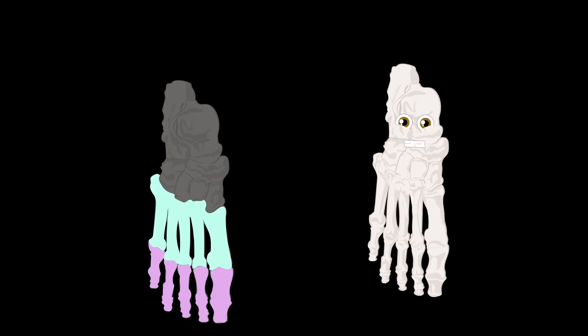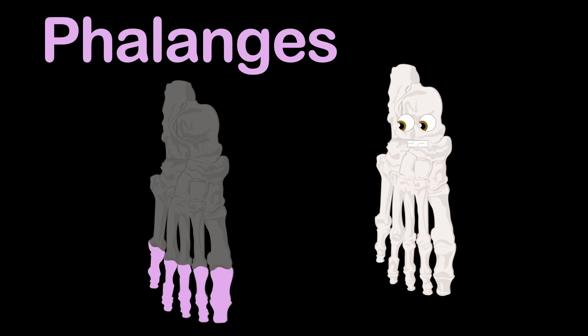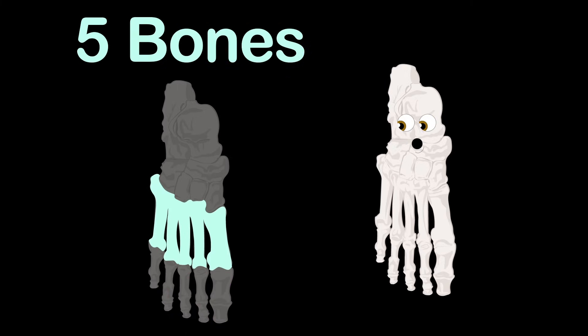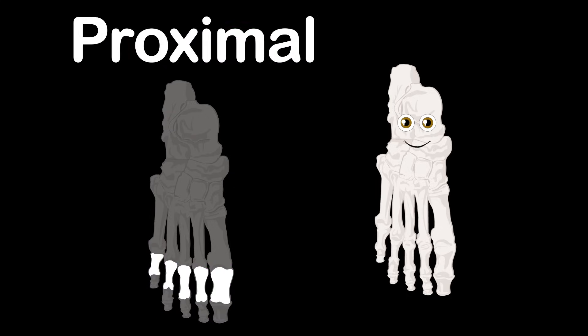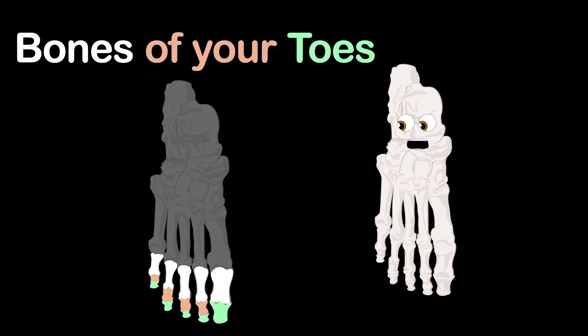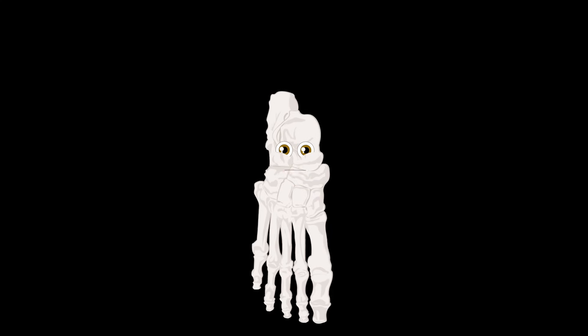The forefoot is made up of two groups: metatarsals and the phalanges. The metatarsals are made up of five bones, attached to 14 phalanges. There are three groups you should know: the proximal, middle, and distal phalanges, which make up the bones of your toes.